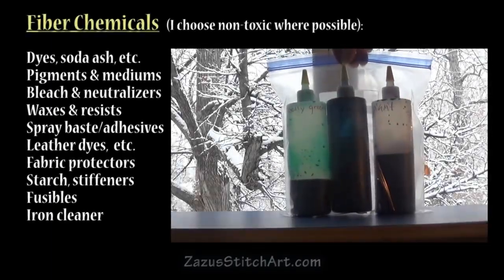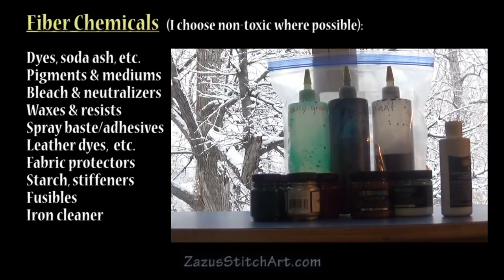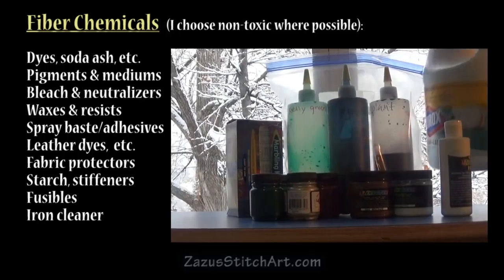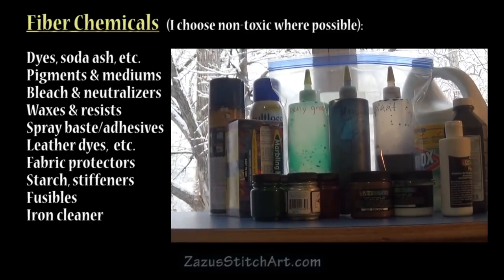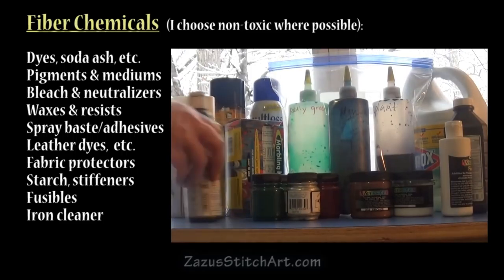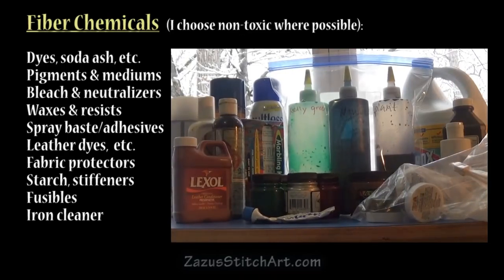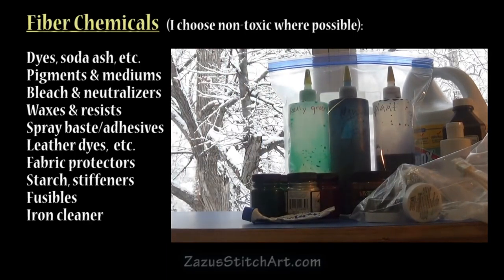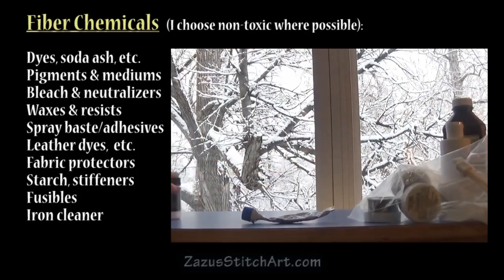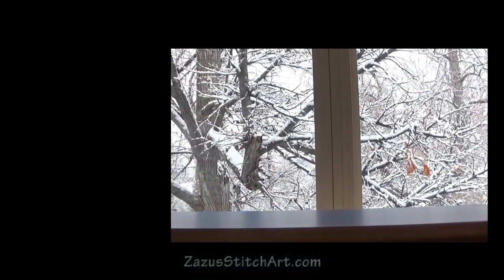It doesn't seem like much but as time goes by it adds up — all the fabric dyes and soda ash and related chemicals, the paints, the inks, the fixers and extenders, the bleach and neutralizers, the waxes and other resists, the spray base and other spray adhesives, the leather dyes and conditioners, the spray fabric protector, spray starch, stiffeners, iron cleaner — it all adds up. Please always refer to the manufacturer's health cautions and wear a mask, wear gloves, wear something to prevent splatters from getting in your eyes, and crack a window. Work outside when you can. Take it seriously.